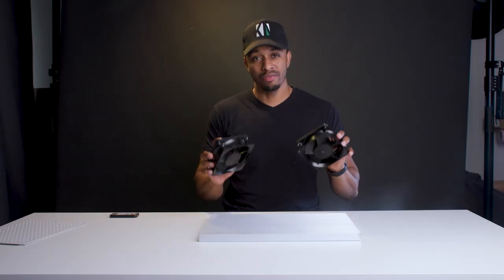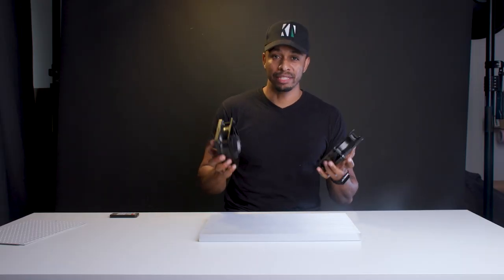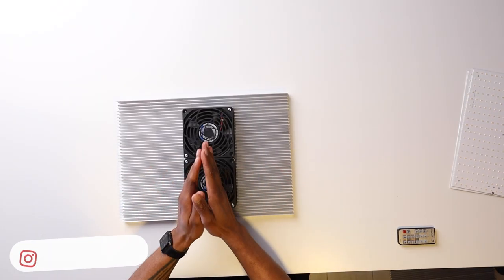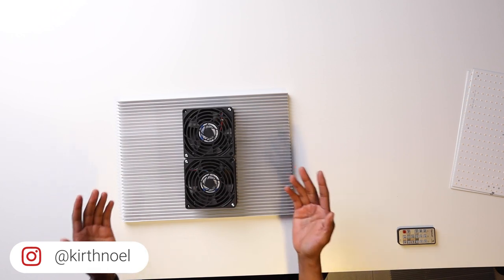Next up are the cooling fans, which form the active cooling system. These force cool air through the middle of the heat sink and across the fins for more efficient cooling. During testing — at least four hours of use — the back of the heat sink remained very cool to the touch, so it's quite an effective cooling system, maybe a bit over the top but it works.